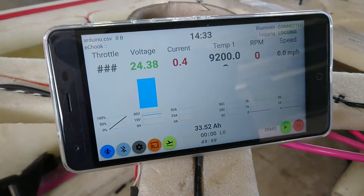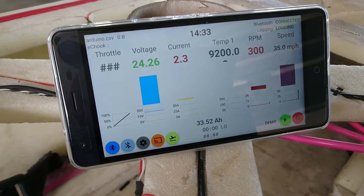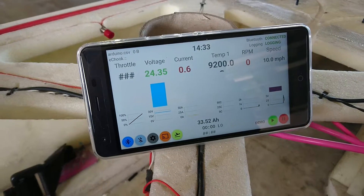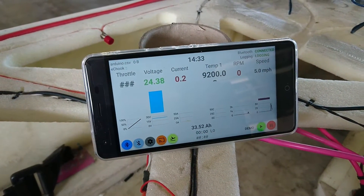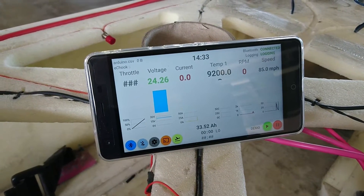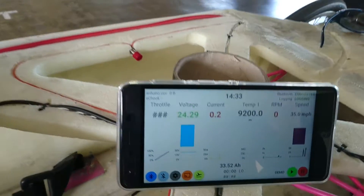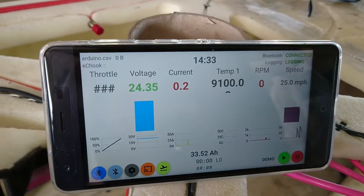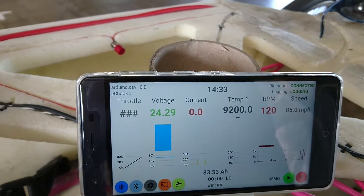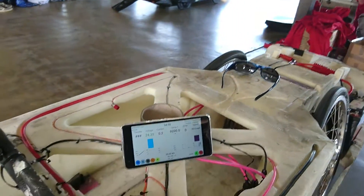Putting a bit of throttle on — you can see that the motor RPM comes up. Obviously because the wheel is spinning you also get some speed, although we need to calibrate those based on the amount of magnets we have. But most importantly you can see the voltage slightly dips as the current comes up. The more torque you draw through the motor, the more current you draw.